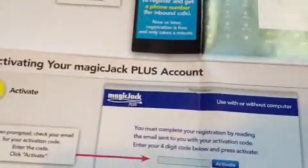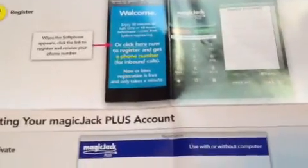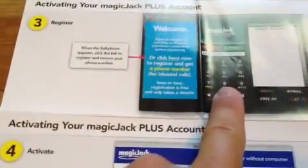It's going to ask you what your area code is that you currently live in, and it'll give you some options. The options might not be the exact area code that you have because there might not be any available, but they'll have the cities listed. It's extremely easy.